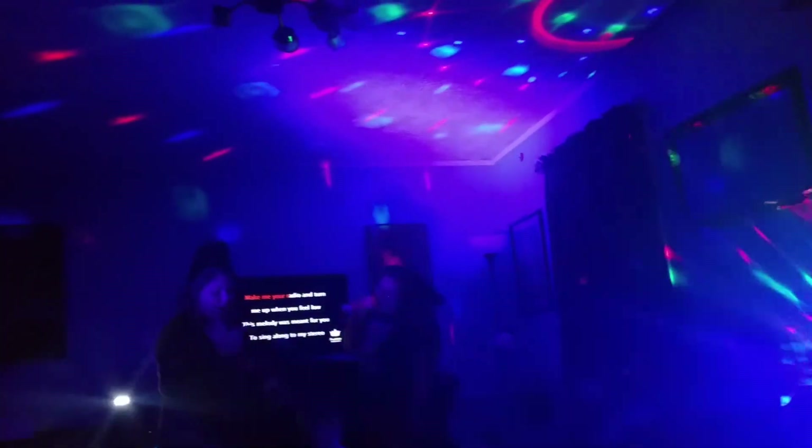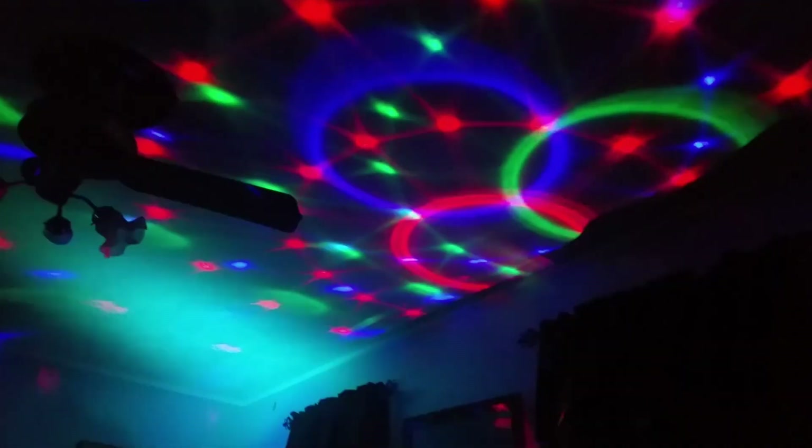When we aren't using it for a party or a family gathering, my children like to cover up the bottom portion where the flashing lights are and use the pattern lights as a nightlight. They find it very soothing and it really adds a nice touch.